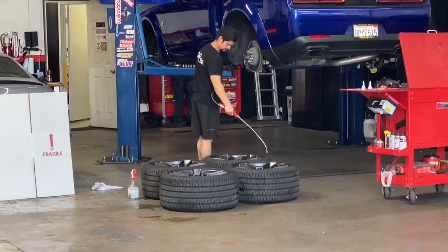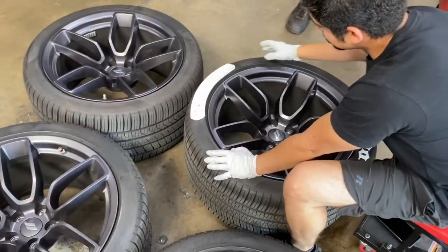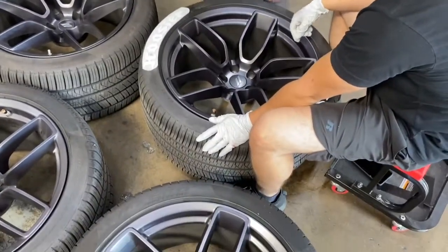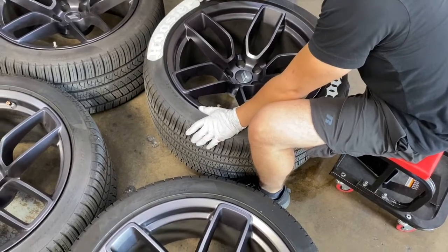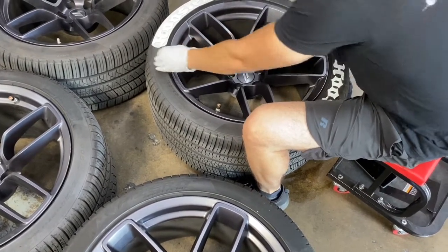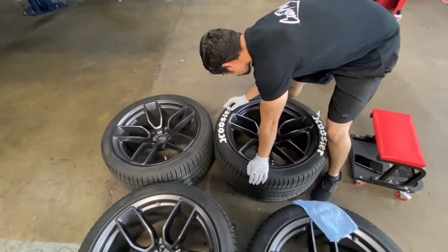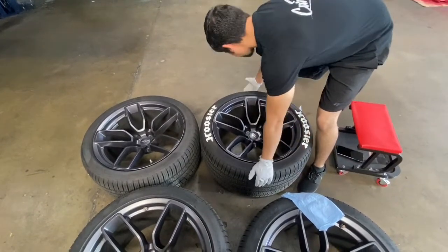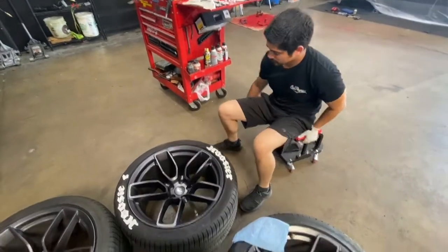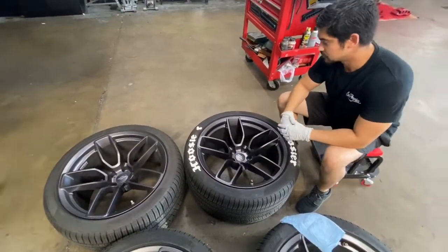A little bit more this way — so it's the red. That looks great. They're using the spot that I sanded down.